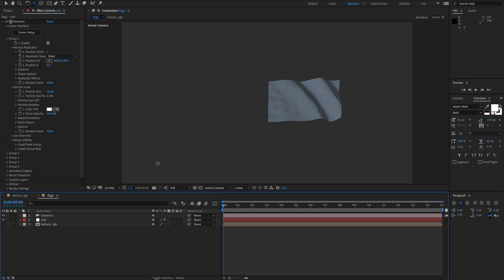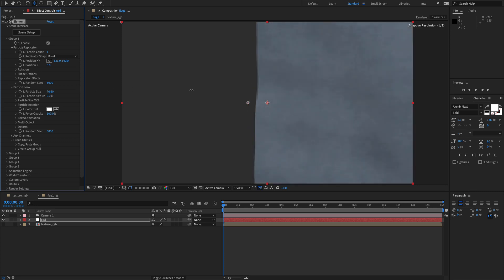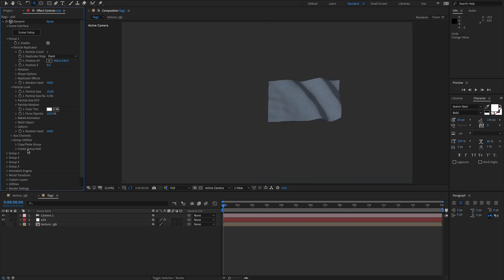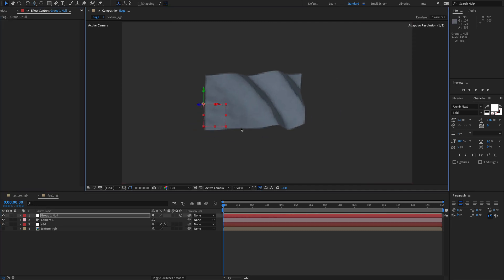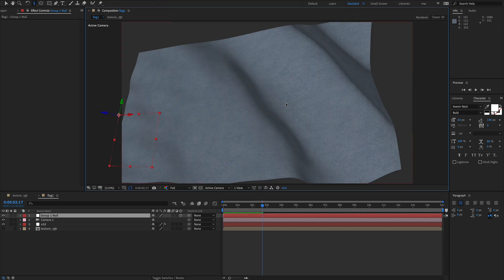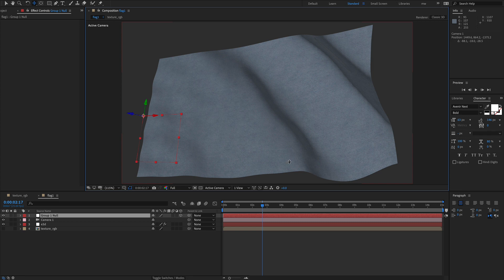So basically we now have everything we need to set up our scene. We can move this object around, give it a particle look, scale it up. Or if we didn't want to do it that way we could create a null and do it interactively. And then of course we've got control of the camera, all in 3D space.